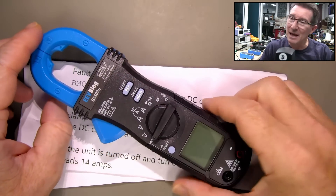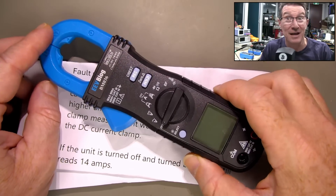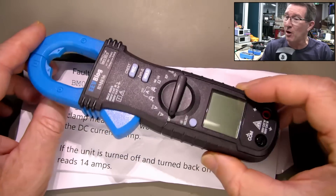Just a quick look at a returned BM036 clamp meter. I think this is the first one that I've had returned — I've sold quite a lot of these. It's quite a popular unit.